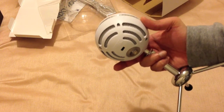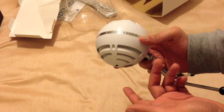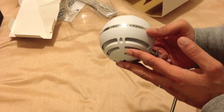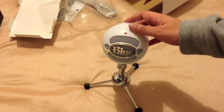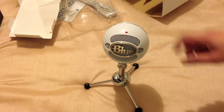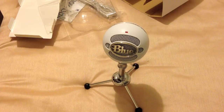Mode two is for louder events, like bands and so on. Mode three is for interviewing, for example, when you want to use the microphone from the back as well — it captures the sound from all around the microphone. So I'll probably be using it just in mode one for podcasting, but I'll have a quick play and test it, and come back with my thoughts and a few sample clips.